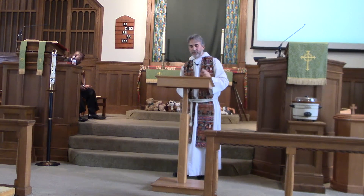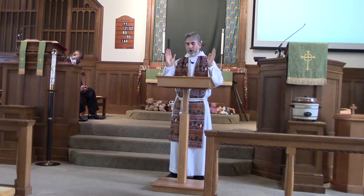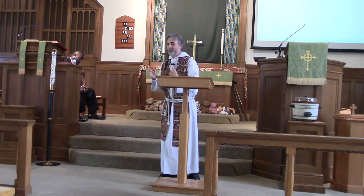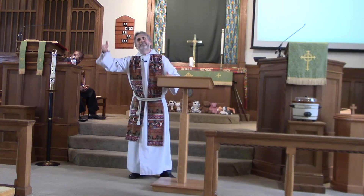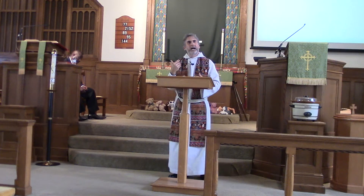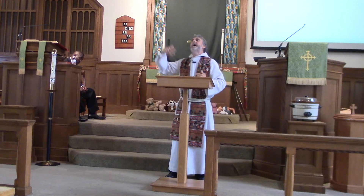Brothers and sisters, the psalmist proclaims to us verse 24 of Psalm 104: Lord, you have done so many things. Today, I can only wonder what God is saying back to us. Is God saying the same thing to us — people of God who have done so many things? And maybe there's a tear on the face of God as God looks upon creation and sees the many things that work counter to God's creative plan, counter to the things that the psalmist was praising God for.